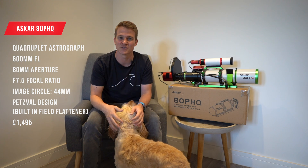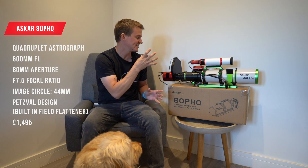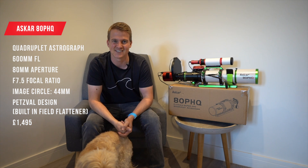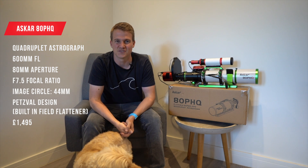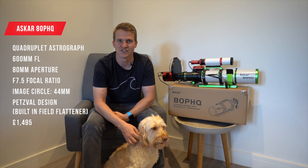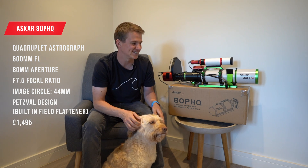One other thing to note is that this is a Petzval design telescope, meaning it has a field flattener built in. You don't have to buy an additional field flattener as you would with some other telescopes — for example the Esprit 100. With the field flattener built in, all you need to do is attach your camera to the back, achieve focus, and you will have sharp stars all the way across your image. I love that about the Petzval design, and I think all of the telescopes in the Askar series are Petzval design — it makes things so simple. This telescope retails for £1,495 in the UK.